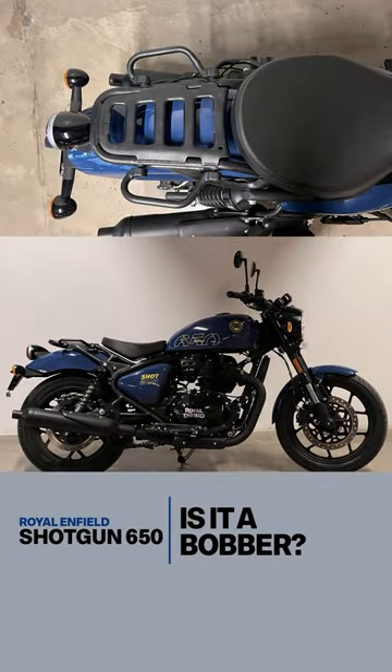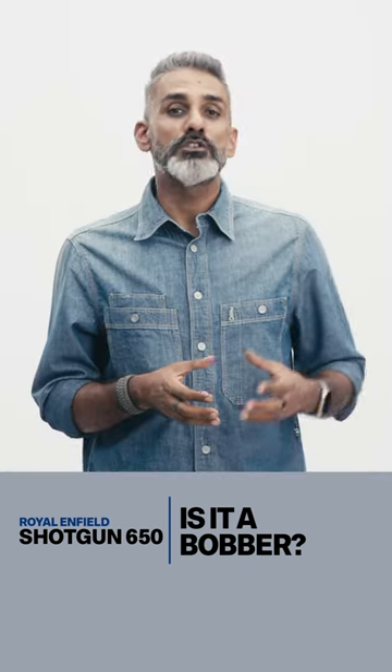In the Shotgun's case, it is a two-seater motorcycle with a removable pillion subframe, which means you can have the bobber look and keep your insurance and your warranty.